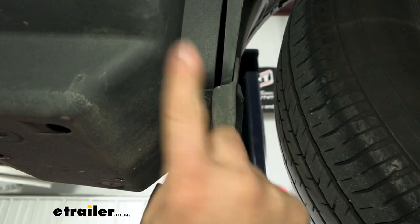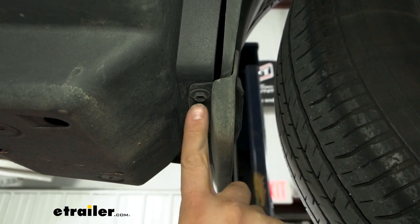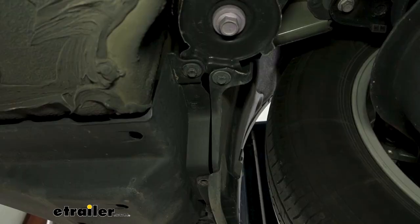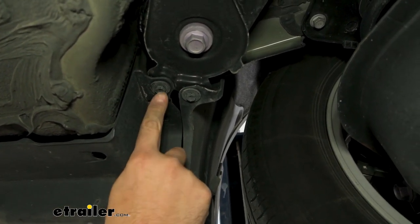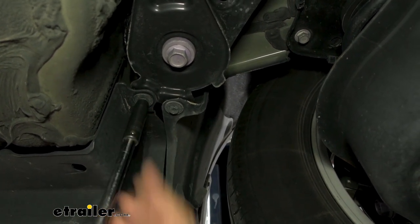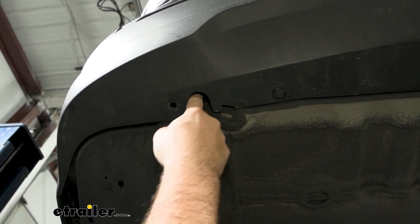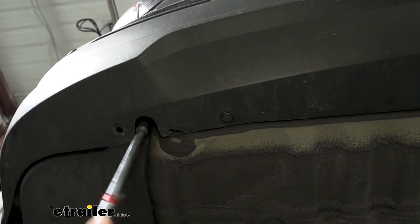There are a lot of different 10 millimeter screws. The one we're looking for — if you follow the mud flap — is the furthest one inside, so go ahead and get that removed. Now move up and you'll see there's one towards the rear of the vehicle as well — go ahead and get that one. Also, on the outside edge of the fascia there's a notch and straight up there's going to be another 10 millimeter, so go ahead and get that taken down.